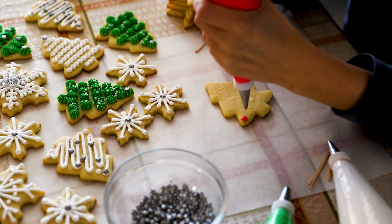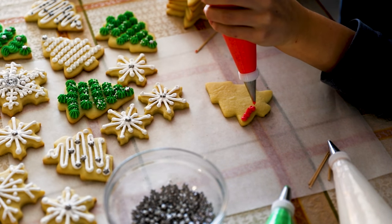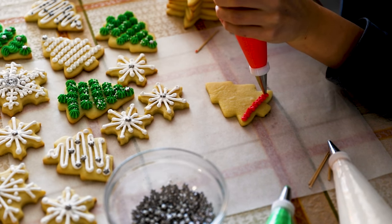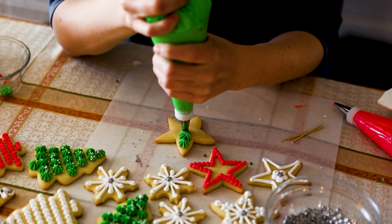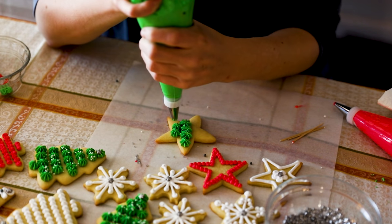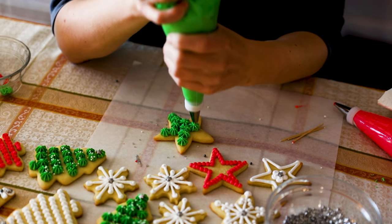Tip number one — sage advice from my mother — is to use gel food coloring, specifically when it comes to red. This is very relevant for Christmas when we're going for red and green colors. If you use lesser quality or liquid food coloring, it can make the frosting more pink as opposed to a true red. Highly recommend going with gel food colors. The other advantage is that it won't change the consistency of your icing, and when it comes to piping out frosting, it's very much about the consistency — firm enough to hold its shape when squeezed from the piping bag, but smooth enough that it comes out easily.